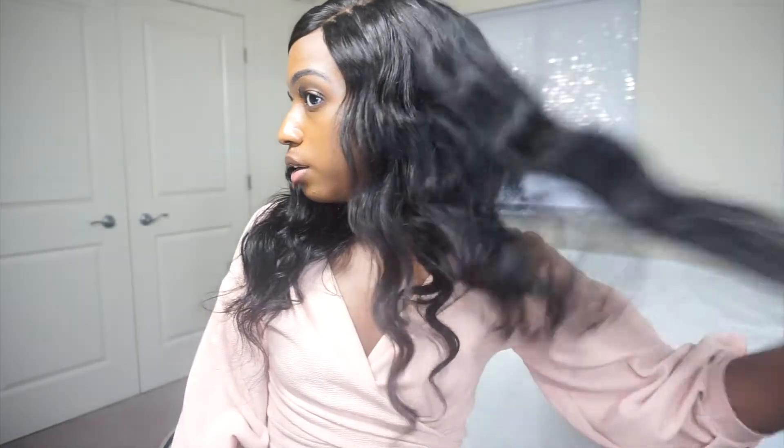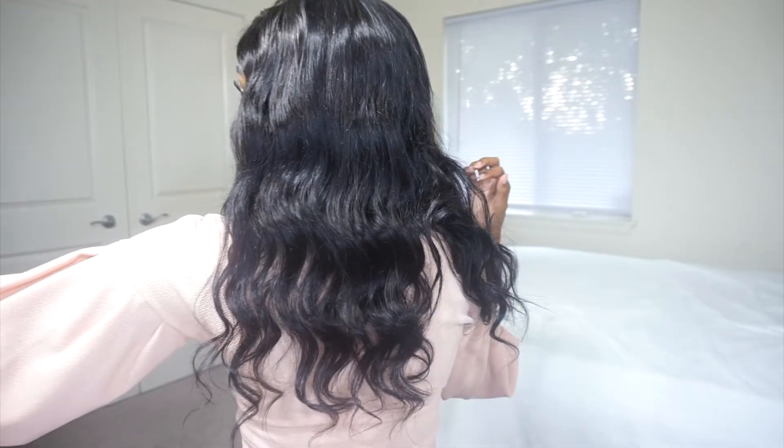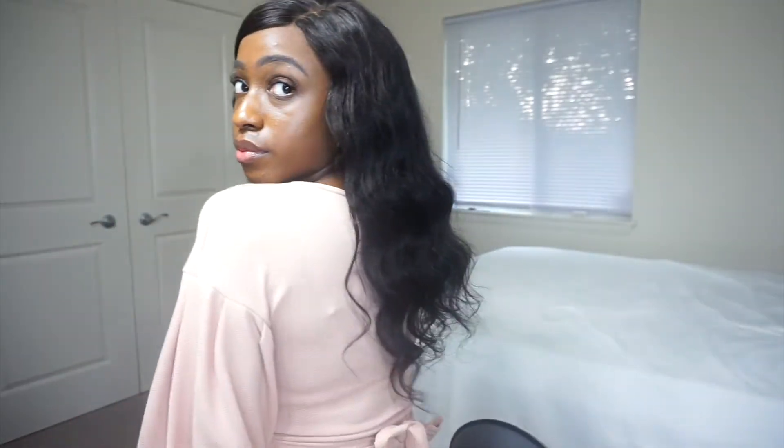I tied my hair down just so that any flyaways would stay down, and I used that Gatsby Glued gel with it. I also didn't end up gluing the hair down because I did this little bang thing, which kind of covers it up. The wig fits my head good, and you can adjust it. It's not that many flyaway hairs, but there are some, especially towards the top of the wig.